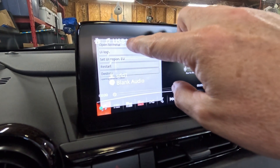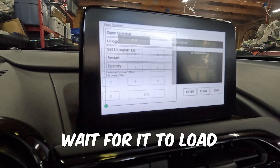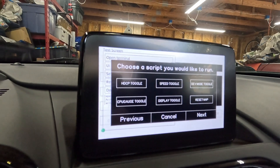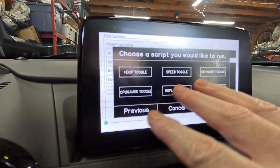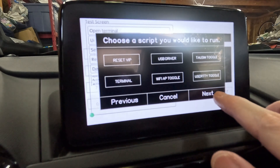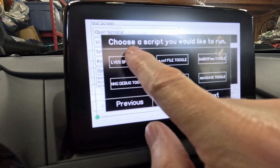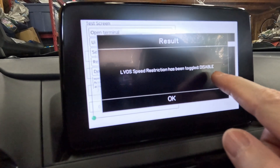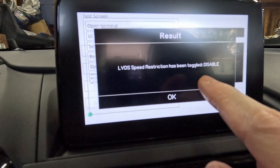Open terminal. You're going to get this one. There it goes. So now these are things you can do. We don't care about any of these at this time — if you want to do some of these later, fine. We're going to hit Next, then Next again. LVDS speed toggle. LVDS speed restriction has been toggled to disabled, so it's not going to restrict this display at speed anymore. We're going to hit OK.